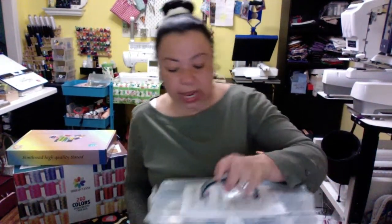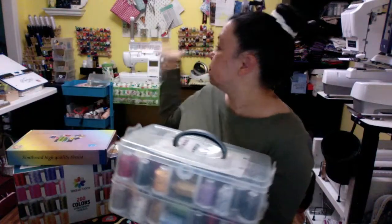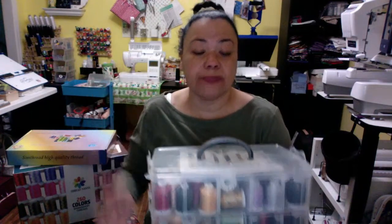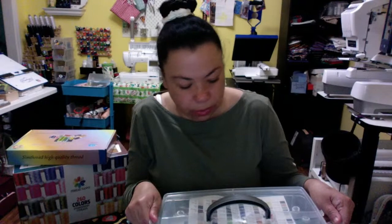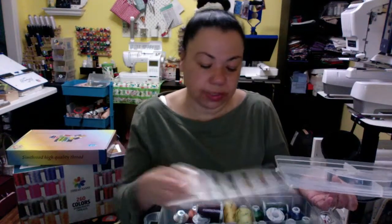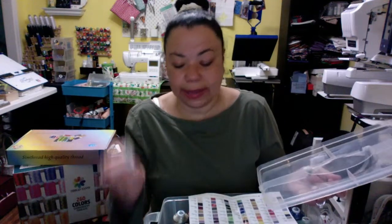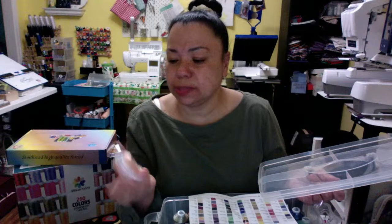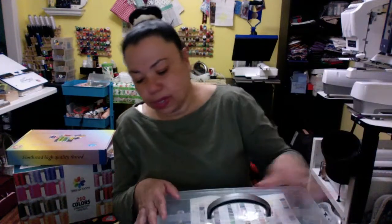This is a 63-color SimThread set. What I liked was it came with a plastic case, which is good because my wall is running out of space for more threads. I also liked that these have 1100 yards of thread — that will last me a long time. These also match the same color numbers as the E-tricks ones. It worked pretty good. I do sometimes get a little bit of breakage on these, but a lot of times it's because I screwed up — it's not due to the thread.